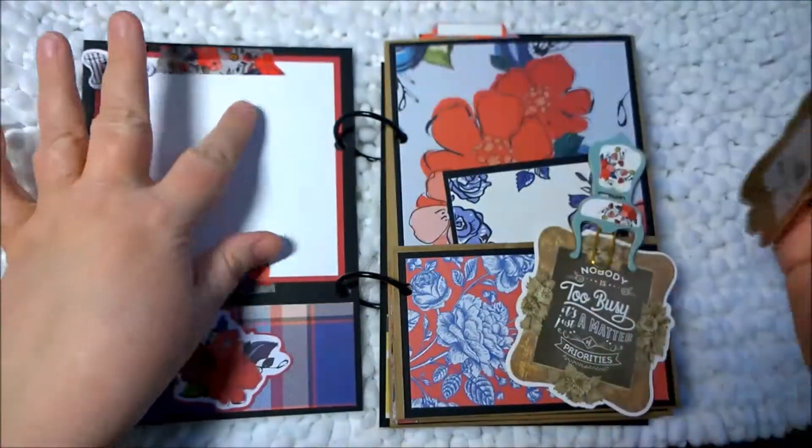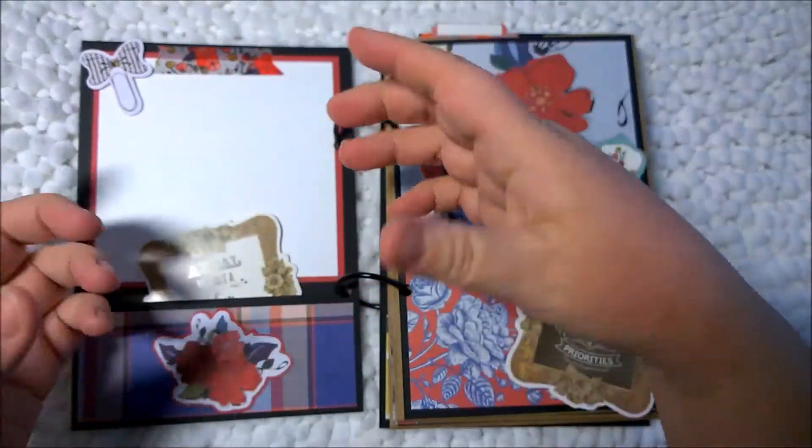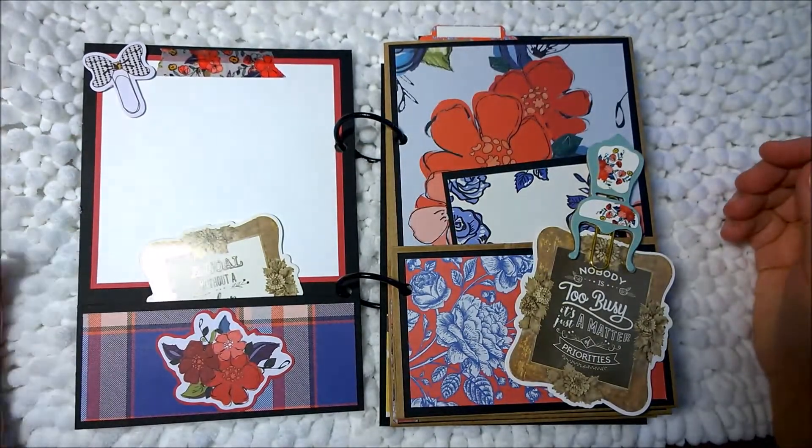And this is like a photo mat. So you can attach a photo right here, or you can add additional photo mats and stick them in here, or any kind of memorabilia.